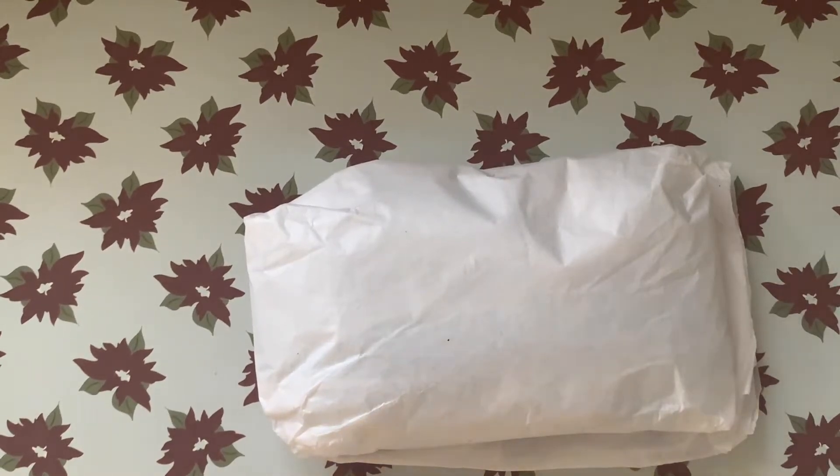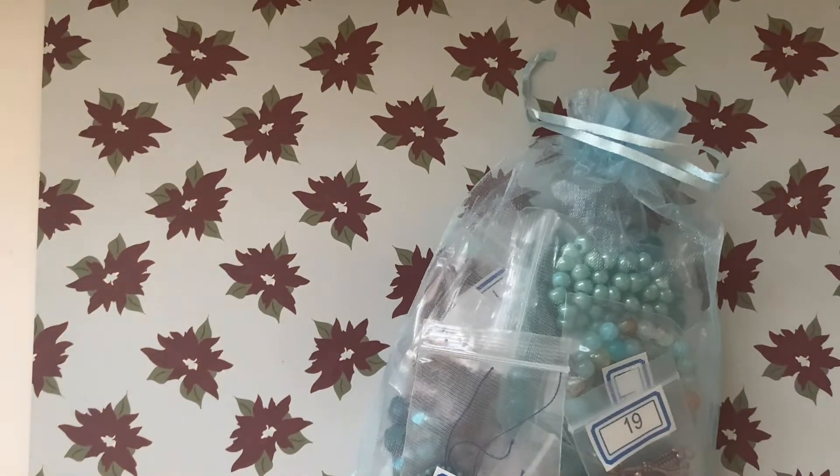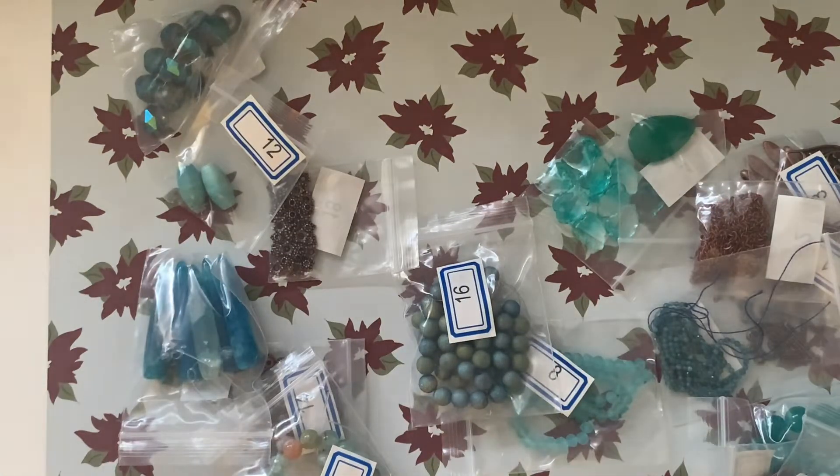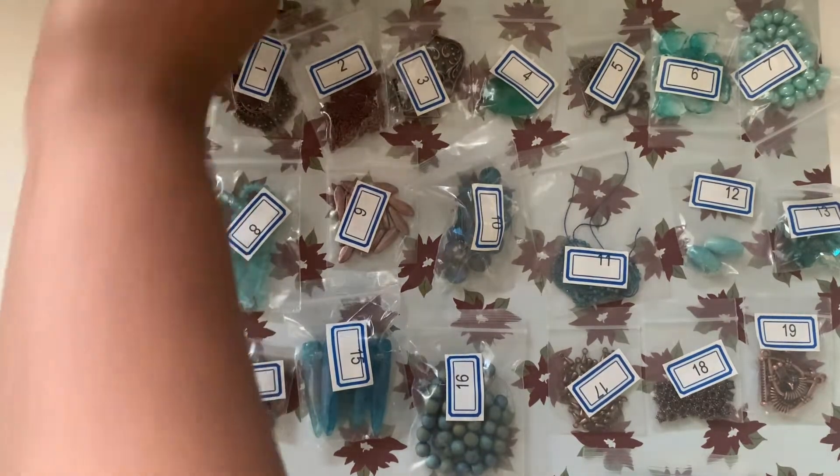Hi friends, welcome to iShowDIY! This is the Bargain Beatbox subscription unboxing for the month of February. Shipping was on time — it actually came pretty early this month, so I'm really happy about that. The box is blue, which is pretty. The color of the month is copper, and copper is my favorite color for findings. Let me get organized and I'll come back.